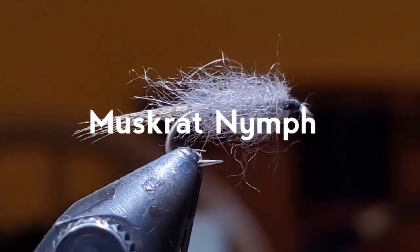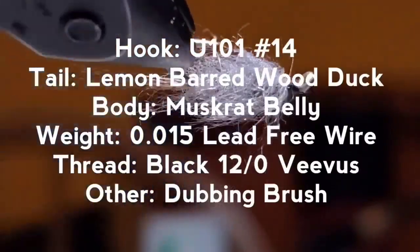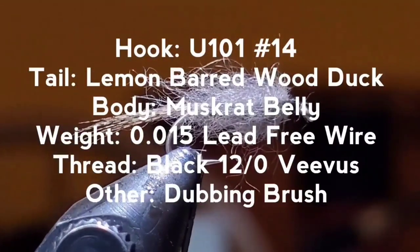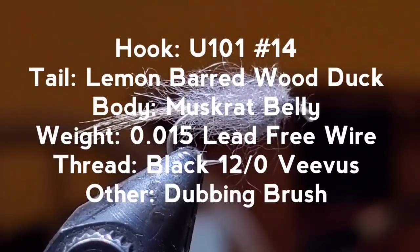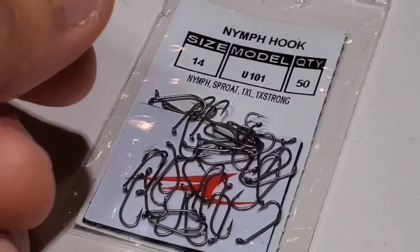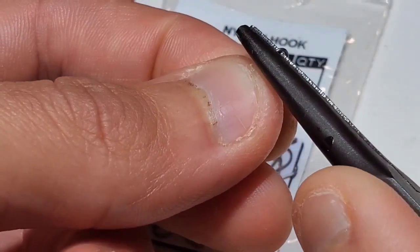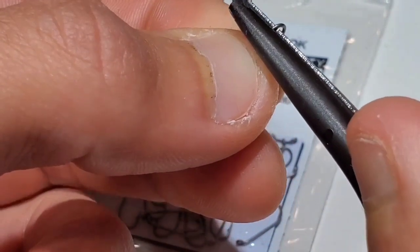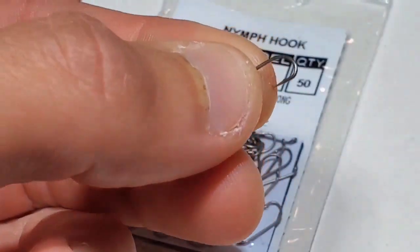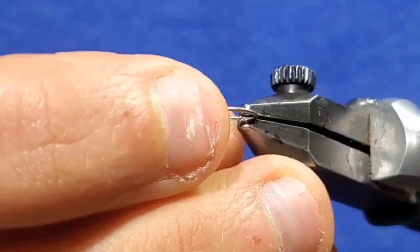The muskrat nymph. Start by mashing the barb on a U101 size 14 nymph hook. Then get the hook set firmly in the jaws of your vise.